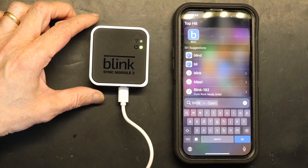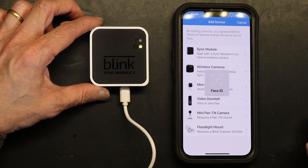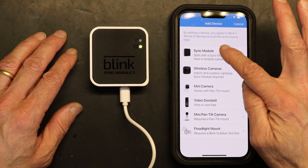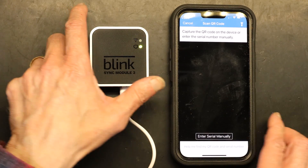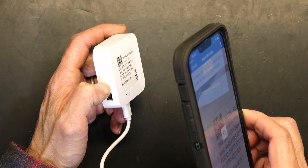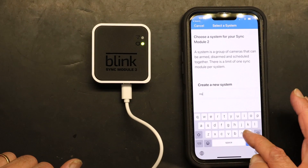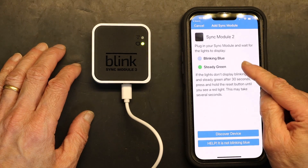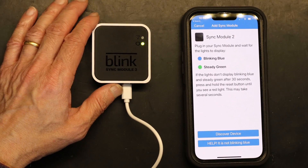On your phone, download the Blink app — that's B-L-I-N-K — and open it. Use Face ID to log in, then tap 'Add a Device.' On the back of the sync module there is a barcode, and the app will scan it. Then name your system — I'll call it 'Home.' The app will confirm that the blue light is blinking and the green light is steady, then tap 'Discover Device.'